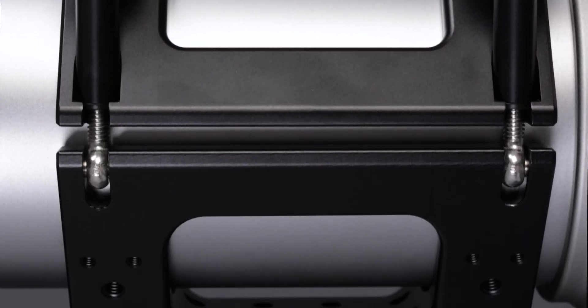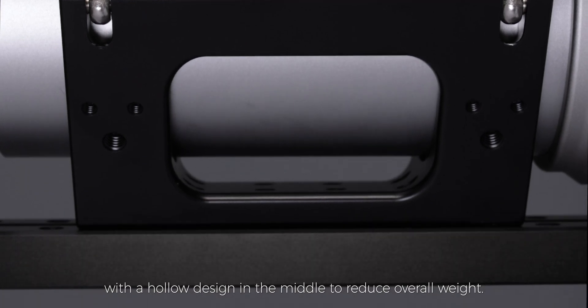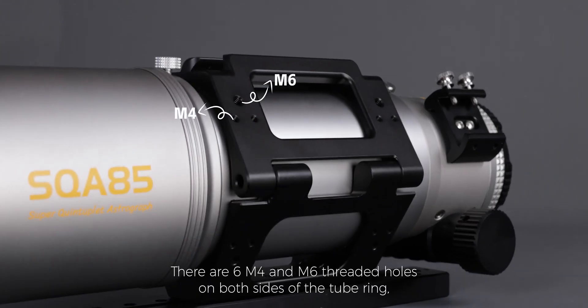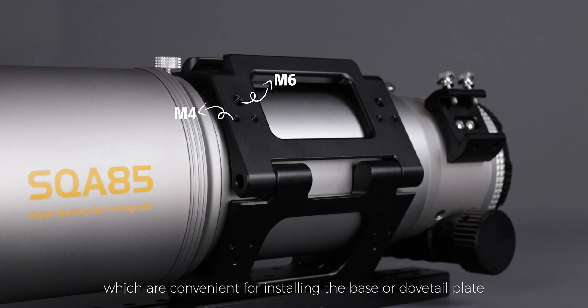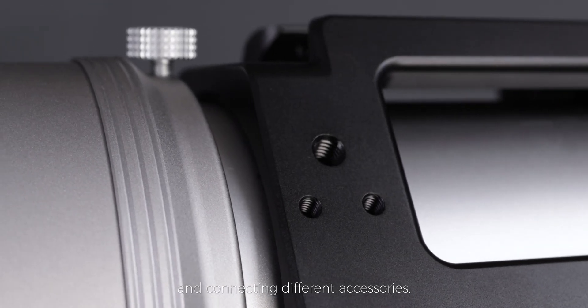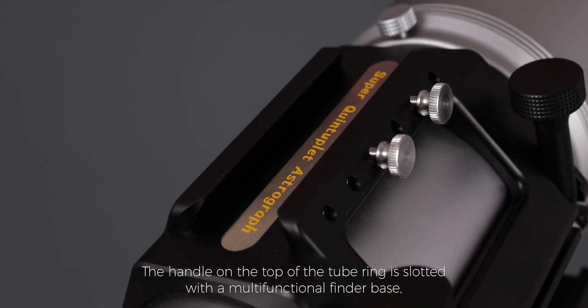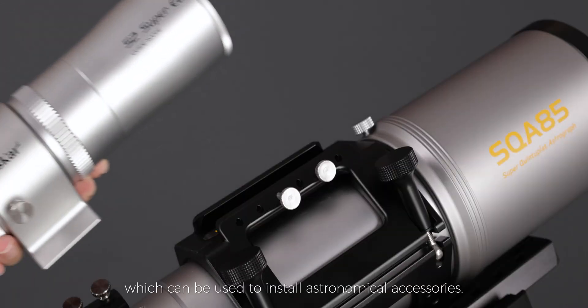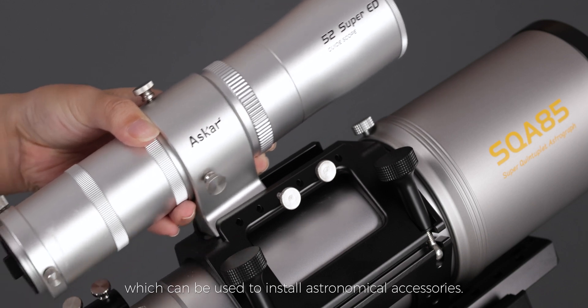Integrated pair of tube ring sets with a hollow design in the middle to reduce overall weight. There are six M4 and M6 threaded holes on both sides of the tube ring, which are convenient for installing the base or dovetail plate and connecting different accessories. The handle on the top of the tube ring is slotted with a multifunctional finder base, which can be used to install astronomical accessories.